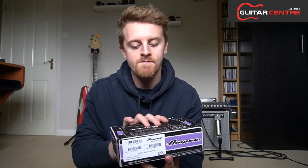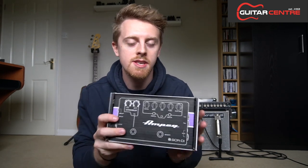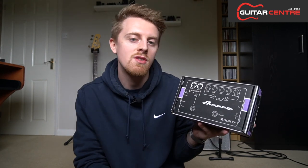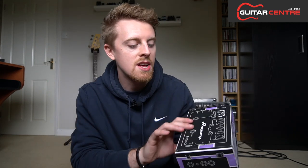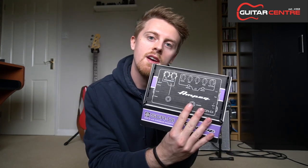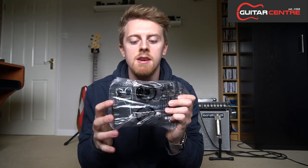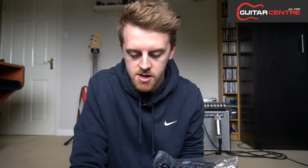We'll start off with the Ampeg here. Standard Ampeg style box, much like the box you get on their smaller preamp pedal which I've reviewed on my channel already. If you haven't already seen that, you can check that out and I'll put a link up here so you can click on that. So let's have a look inside. The pedal itself comes in the plastic bag — standard affair. Inside the rest of the box you have the owner's guide.